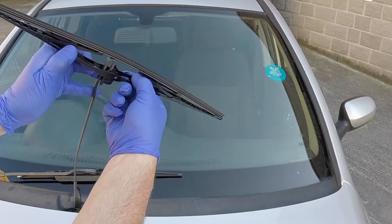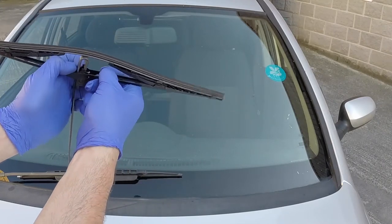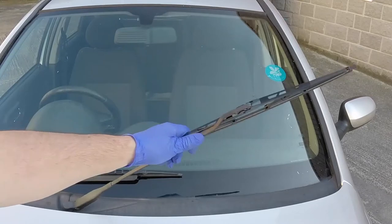Slide the blade over the arm, then pull it firmly into the hook. Gently lower the arm to the screen.